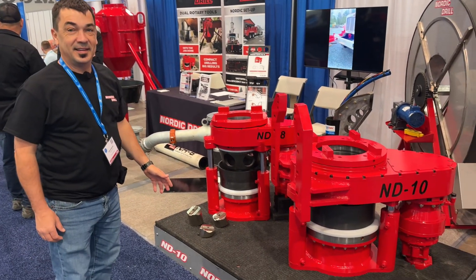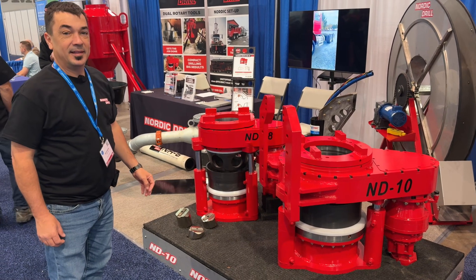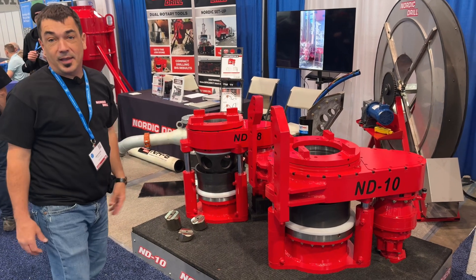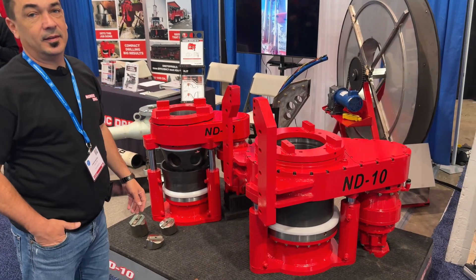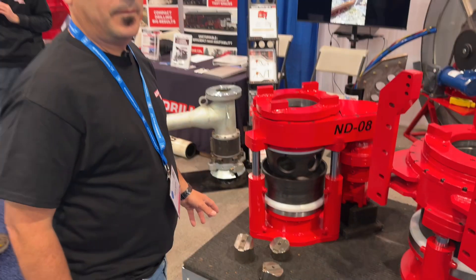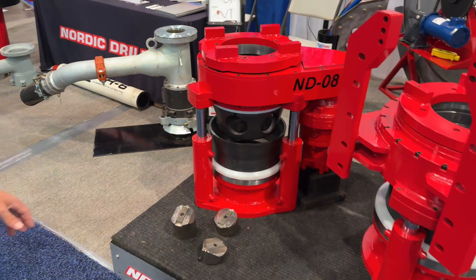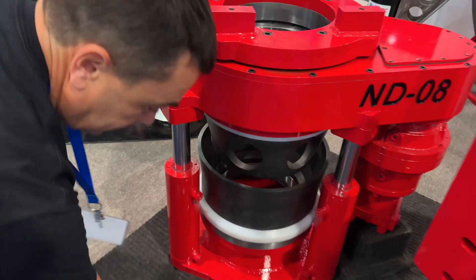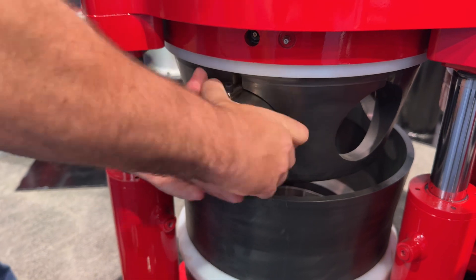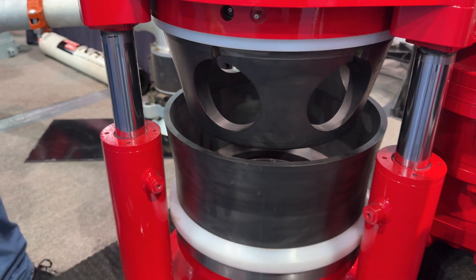He's showing us these lower drives all the way from Canada that turn your rig into a dual rotary rig. He's got more conversions out there than anybody, hands down. This is the 10-inch one and here is the 8-inch one. The conversion from 8-inch or 10-inch all the way down with the wedge style of putting in the jaws is just slick — look at that, it just fits right in there.